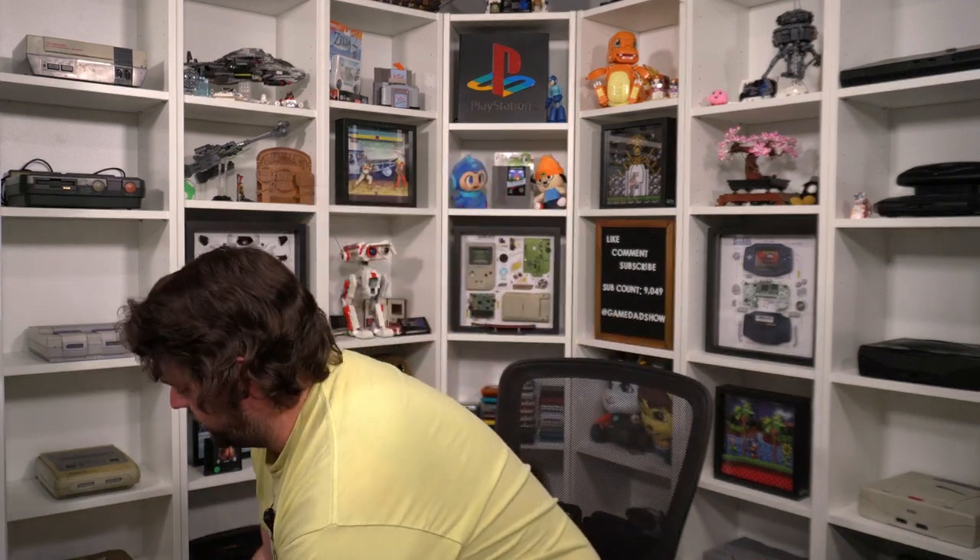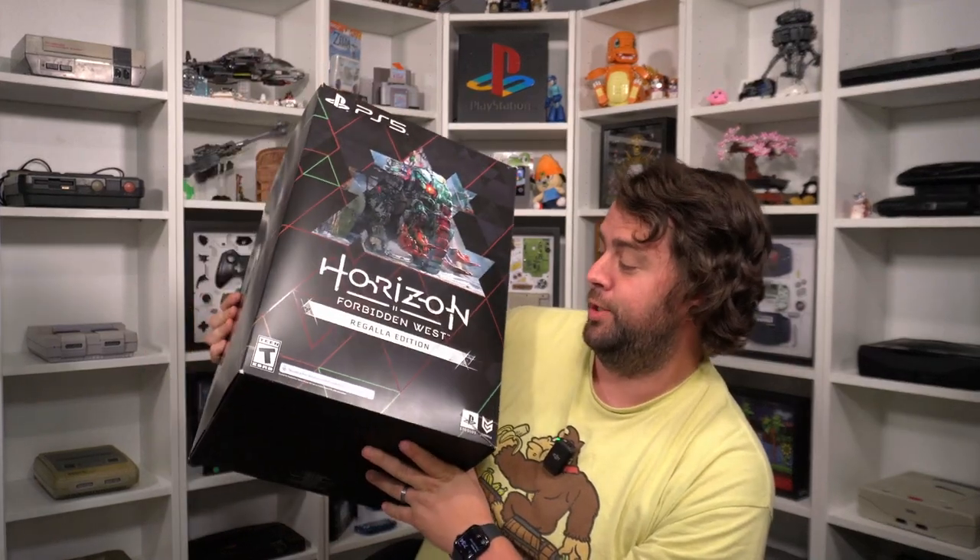Hey, what's up everyone, Game Dad here. I am super excited because we're going to unbox something today. I'm going to be opening this for the first time. If you saw my Korg's convention video I alluded to this unboxing coming — it is the Horizon 2 Forbidden West Regalla Edition.